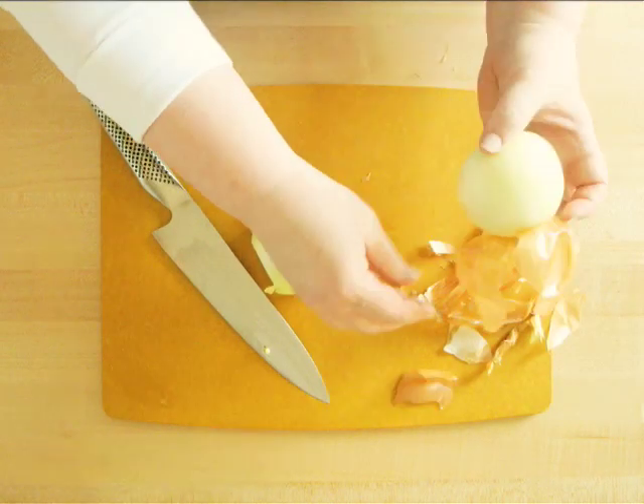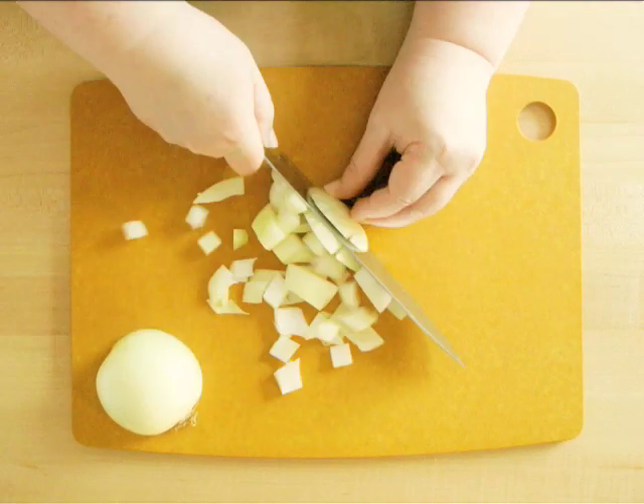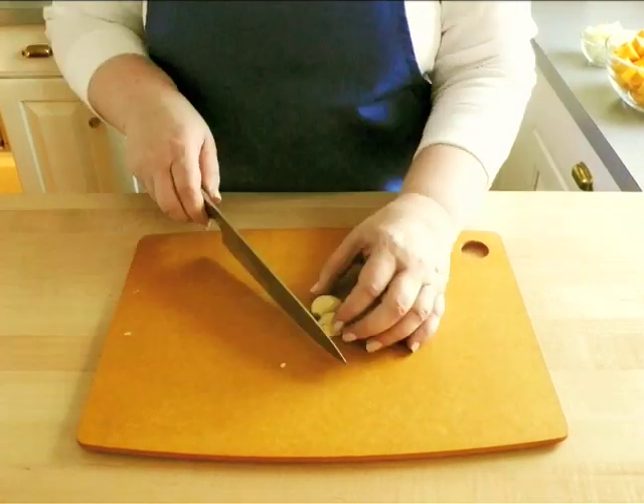Cut one large onion in half, peel off the skin, and cut it into chunks. Take 2 cloves of garlic, peel them, and cut them into quarters.